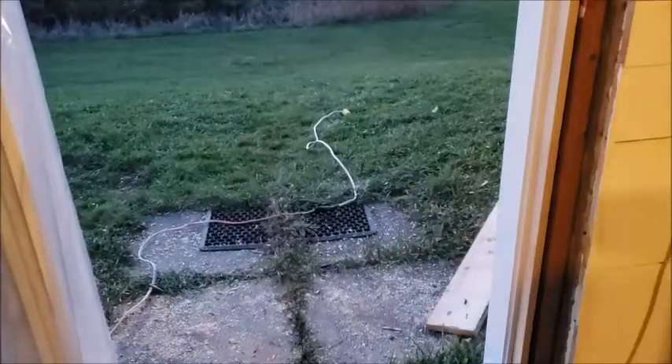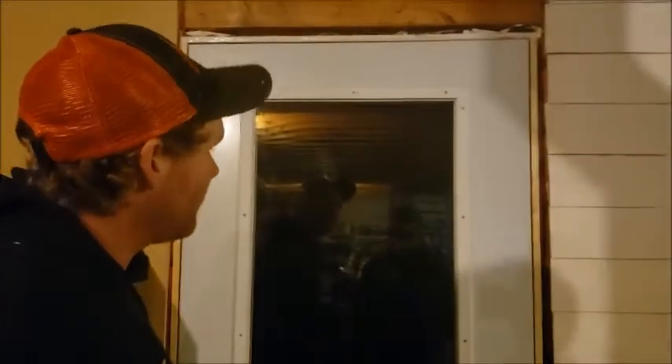Hold on to that so it doesn't fall out on the lawn. The door's installed. We're just going to get some spray foam, put it around it, and then trim it out on the inside, and put the door handles in.